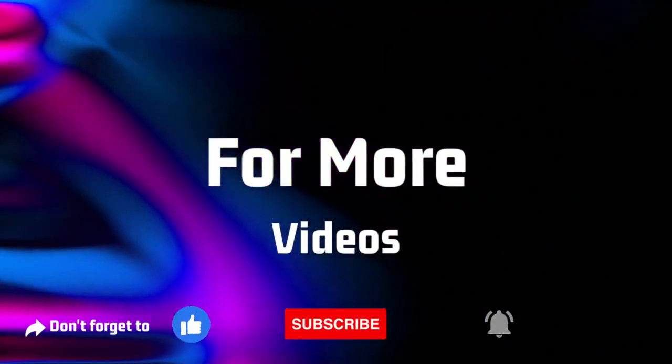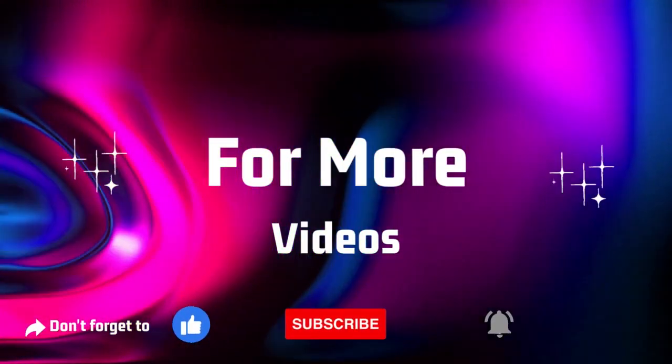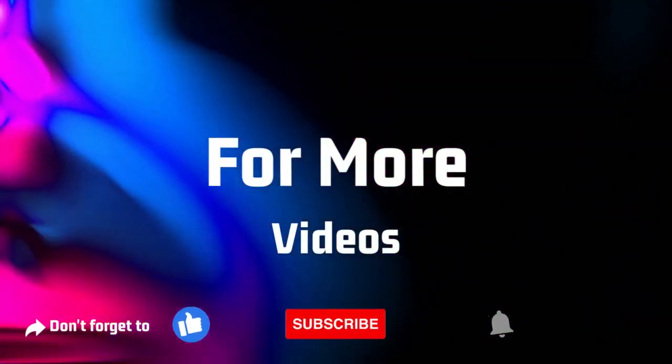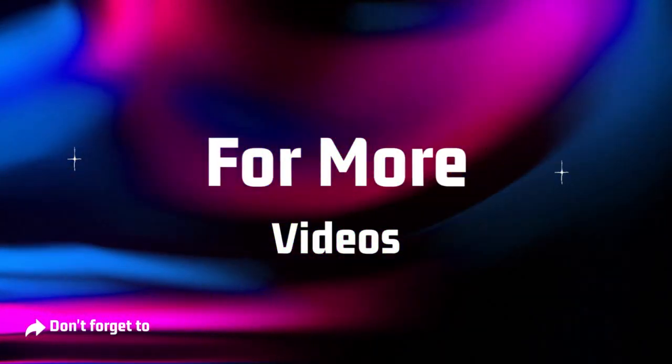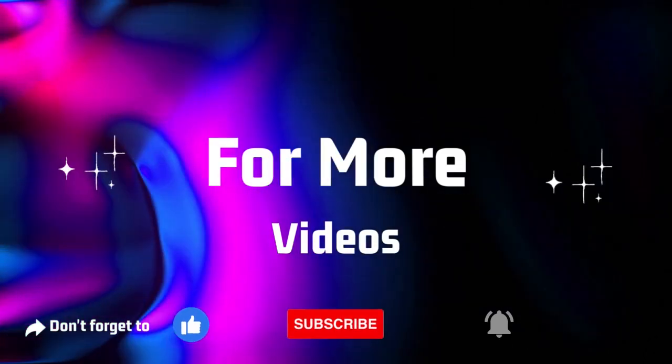Thank you for joining us today to discover the EPOS | Sennheiser GSP500 wired open acoustic gaming headset. Be sure to like this video, subscribe to our channel for more exciting gaming content, and hit the notification bell to never miss an update. Until next time, happy gaming!